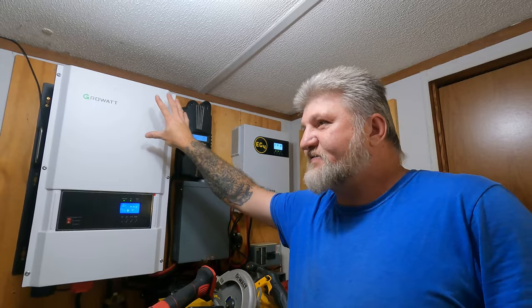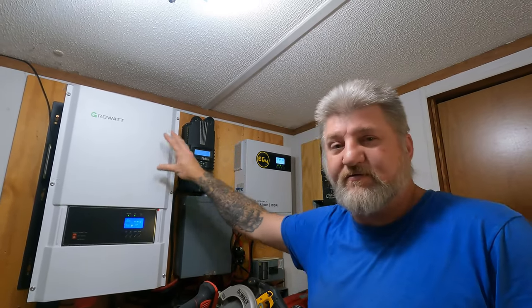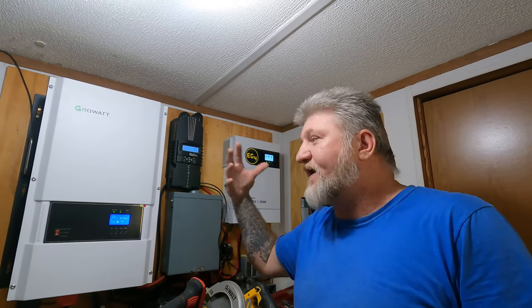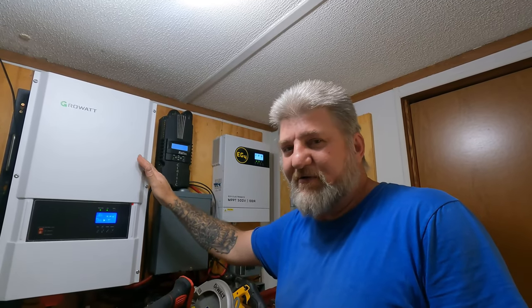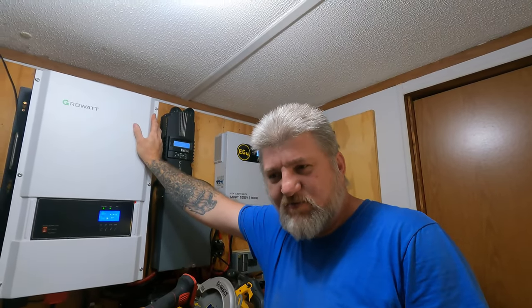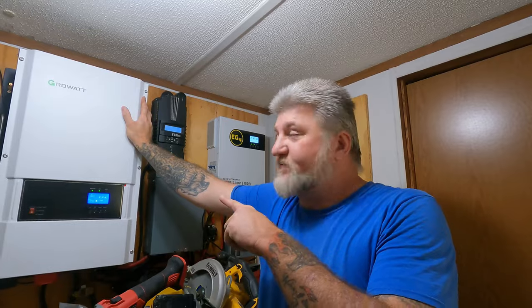One day I want to replace this inverter with the 18K EG4. I want to do that but financially I can't right now, so one day I will. I hope this GrowWatt lasts for years to come because it is a monster — it'll power anything we want to power here on this mountain. I want to say it surges up to 36,000 watts — I'll have to recheck that — but it's a massive surge on this thing.